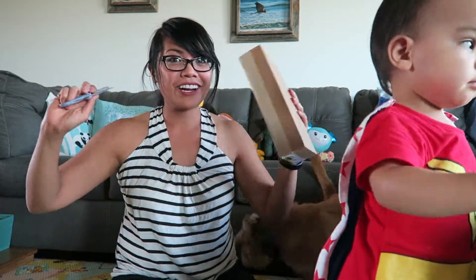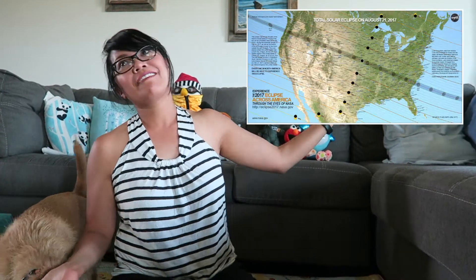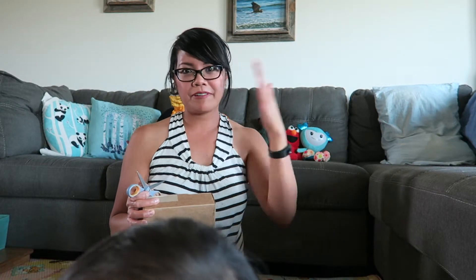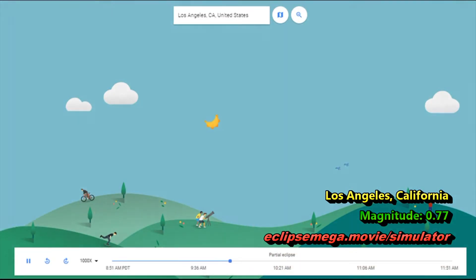Today is July 28th. In 24 days it's going to be the Great American Eclipse — a total solar eclipse traveling all the way across the contiguous United States. For most people in the U.S. it's going to be a partial solar eclipse, but if you are in the path of totality, which goes from Oregon to South Carolina, you will see a total solar eclipse. I'm around Kansas so my solar eclipse is at magnitude 0.91. In some places in California it's like 0.77, so depending on where you are you might get a better solar eclipse.